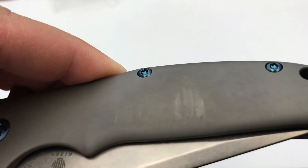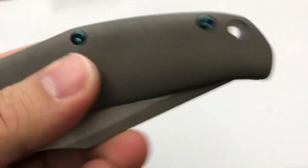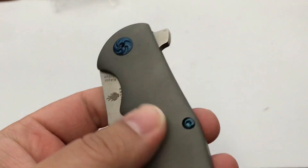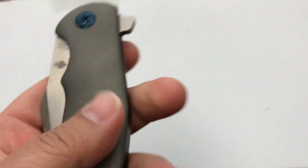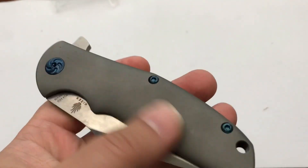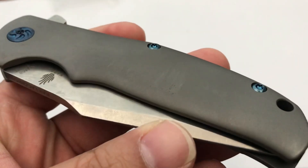First thing right off the bat, I got scuffs on this thing. I don't know if that'll wipe off — it does not. Not real pleased with that. I don't know if that happened in shipping or during the assembly process, but that bothers me. I mean, through wear and use it'd probably scuff up the titanium, but it shouldn't be right out of the box like that.